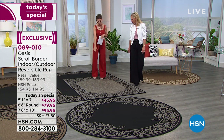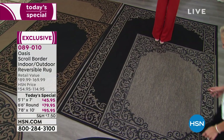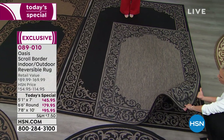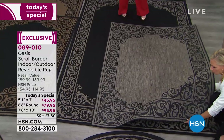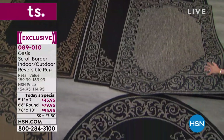This is the black gray. If you love this color combination, all you do is choose your size. We have the five by seven at $45.95 — you can get that home for $11.49 a month — or go up to the seven by ten or pick the round. Tell us what makes these rugs so special, Tracy.